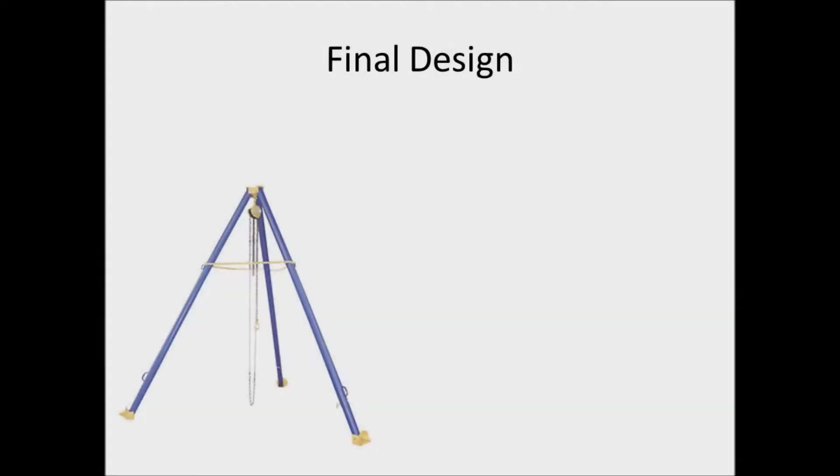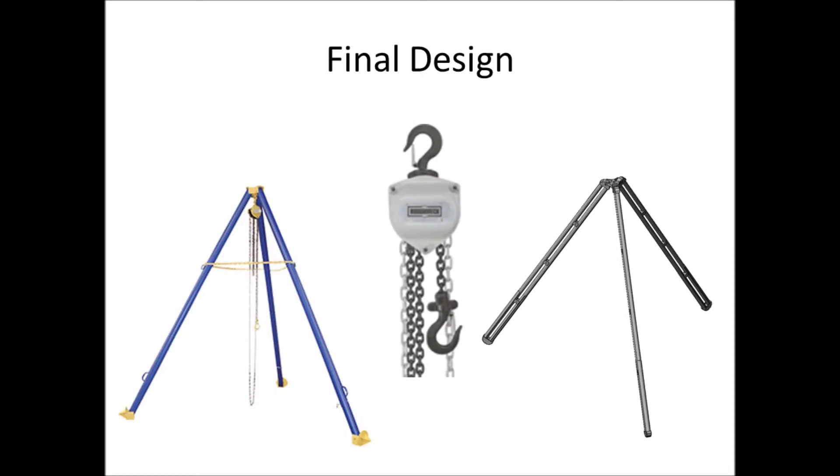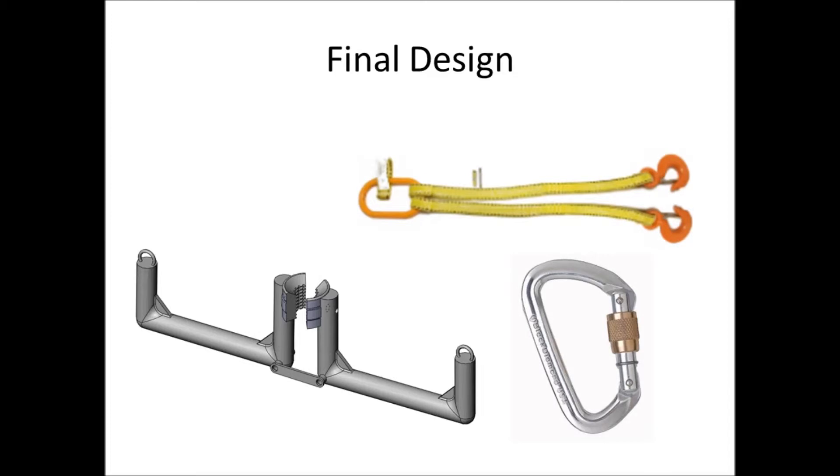For the final design, a manufactured tripod or a tripod constructed from materials in-country will be used. The lifting force will be generated by a chain hoist. To attach to the pipes, a newly designed pipe clamp can be created from off-the-shelf components and paired with a lifting sling and carabiners.